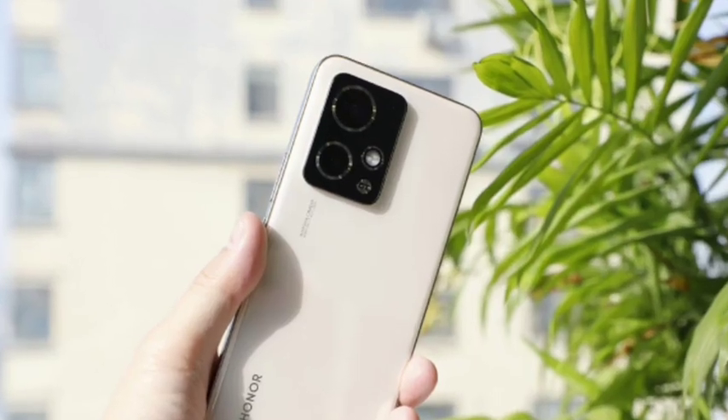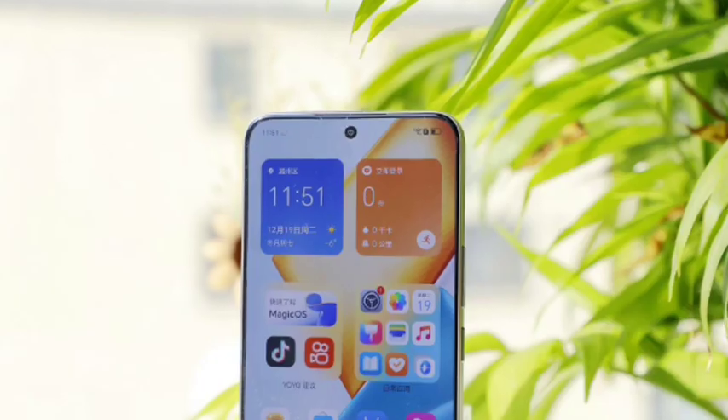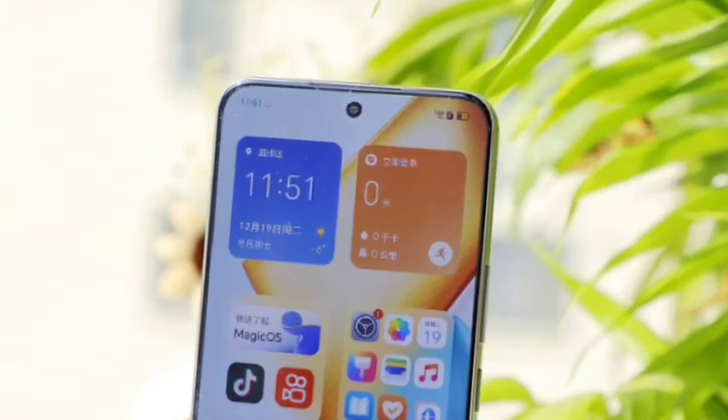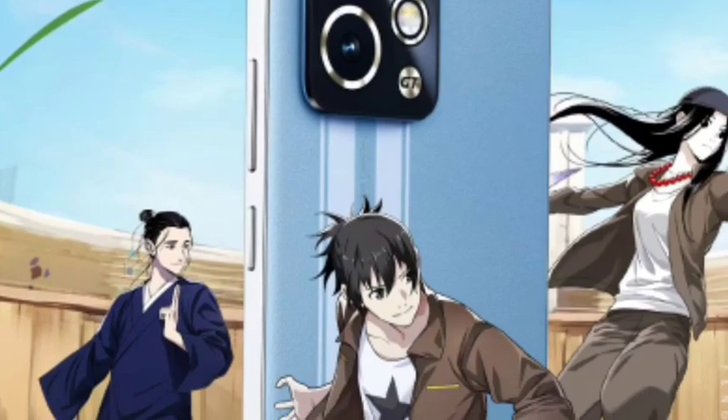It also has an in-display fingerprint scanner with Android 13 and Magic OS 7.2. The best variant starting price in China is 2599 yuan.